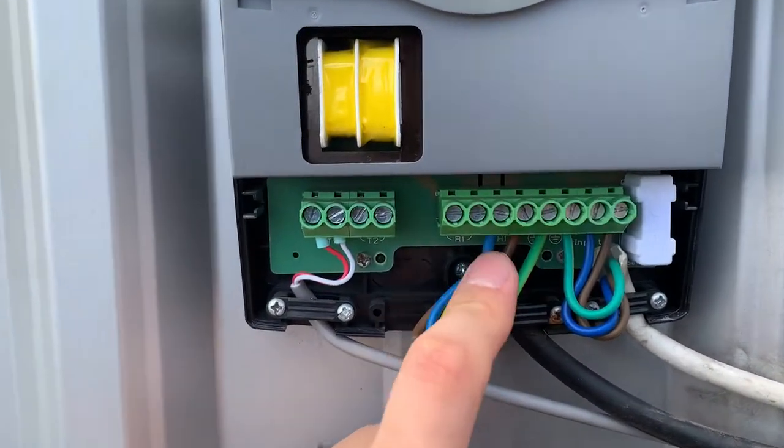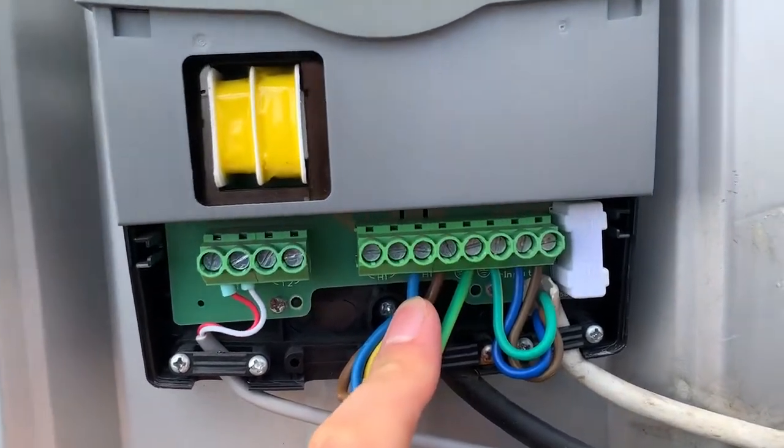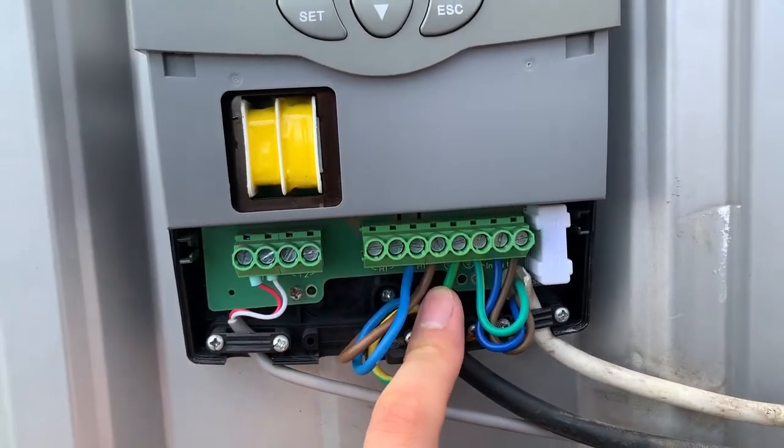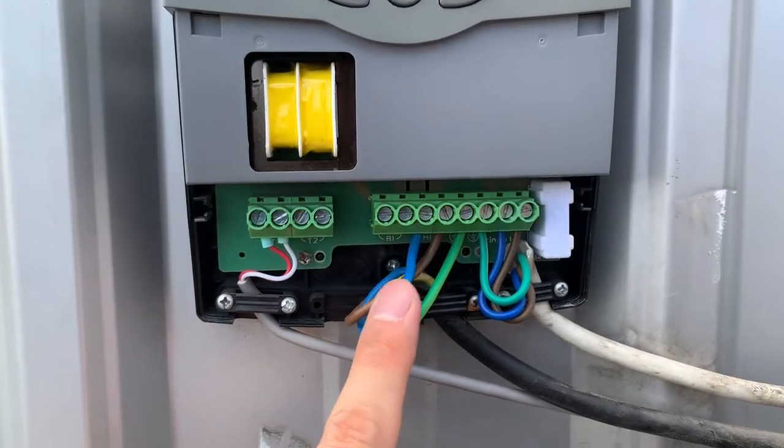This depends on how you set the controller — which time period and which temperature you need — and then it will deliver the electricity to the electric backup.